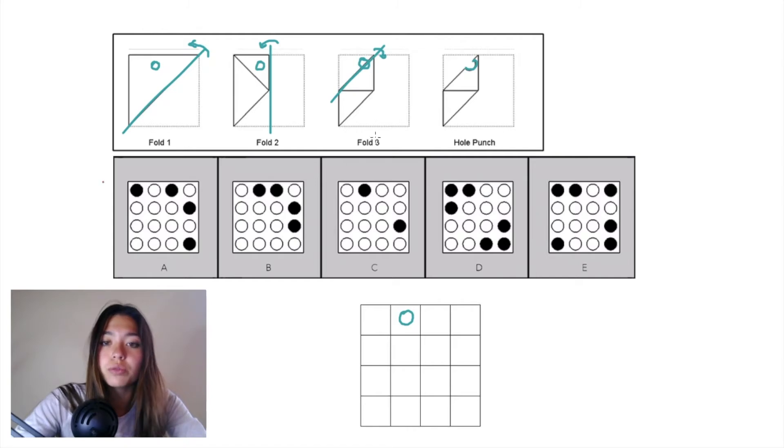Now we'll work our way backwards. When we undo fold three we need to fold this triangular piece here in maroon back up, and when we undo that fold, this hole punch exists on that fold line, so when we undo the fold we're essentially filling in the other half of that hole punch.